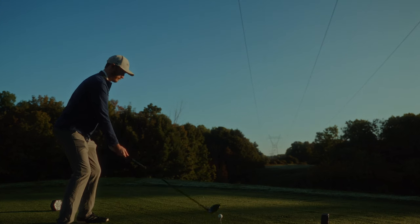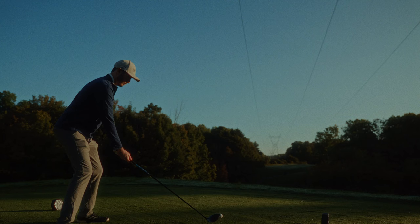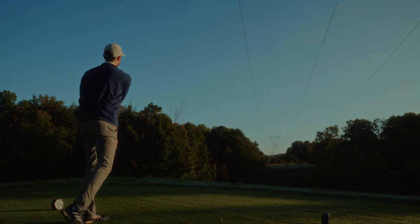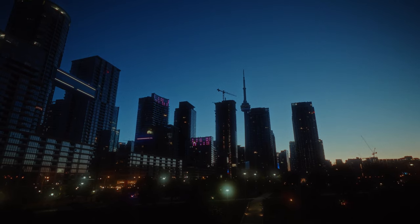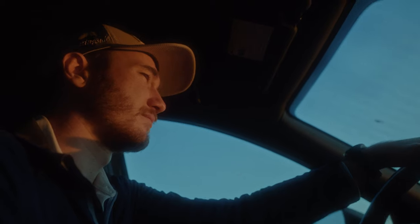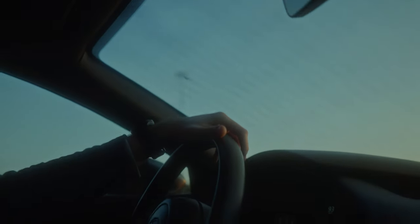There's just something about being able to craft and tell a story beyond the confines of a 30 to 60 second timeline, which we're pretty much restricted to at all times when it comes to making social media content. The other week, I ended up posting a short film about one of my friends and his love for golf, and it's a piece that I'm actually very proud of.